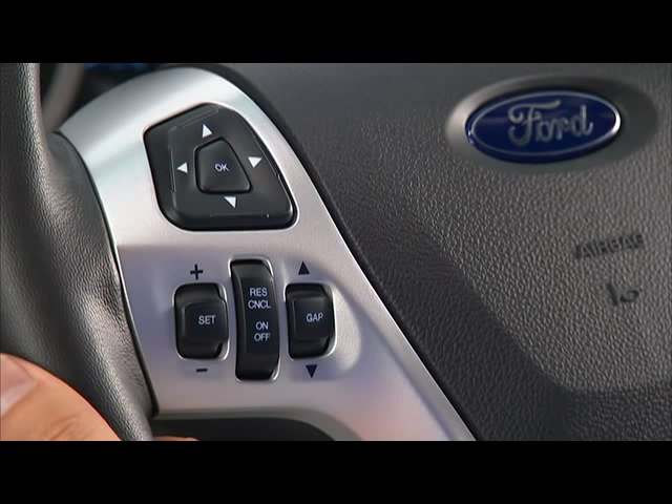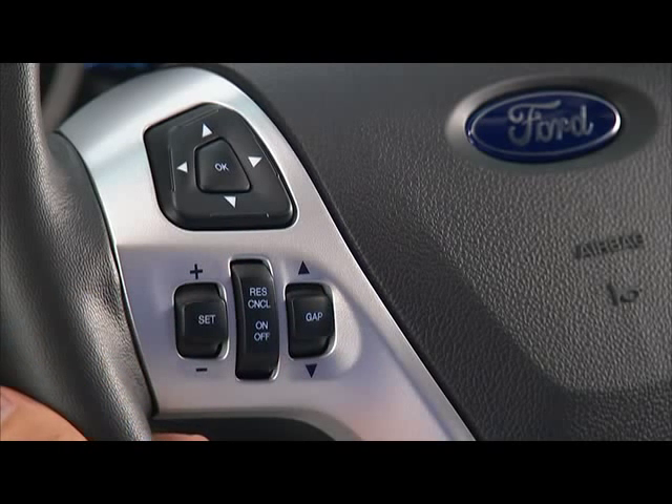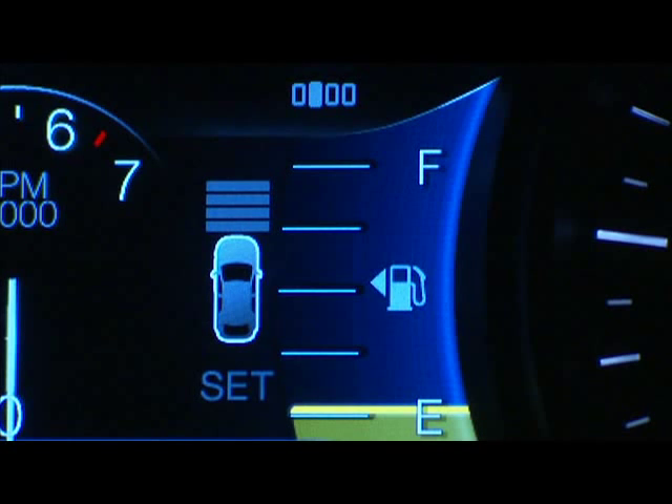The distance between your vehicle and the vehicle in front of you can be decreased or increased by pressing the gap control up or down. The selected gap will appear in the multifunction display as shown by the bars in the graphic. Four gap distance settings are available. Four bars will give you a more comfortable experience, while a one bar setting will give you a more sporty feel.